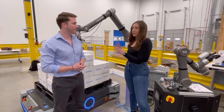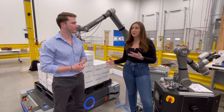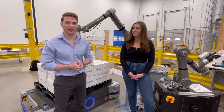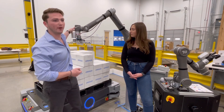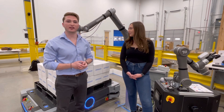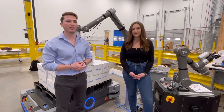The application we're going to show you today is palletizing. But the applications you can use it for really depend on the end-of-arm tooling that you combine with the collaborative robot. That means you can use it for screw driving applications, gluing, packaging, palletizing, and even 3D bin picking. There are a lot of options depending on how you design your system — there's a lot of flexibility.